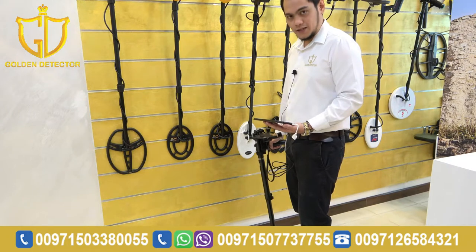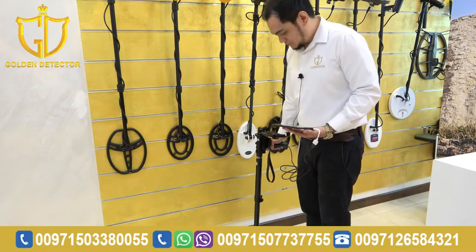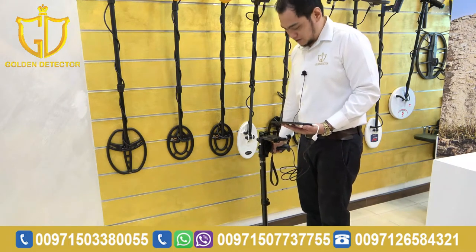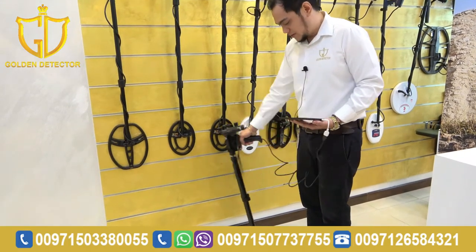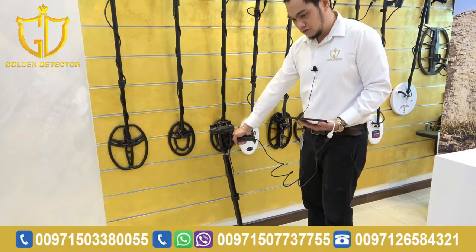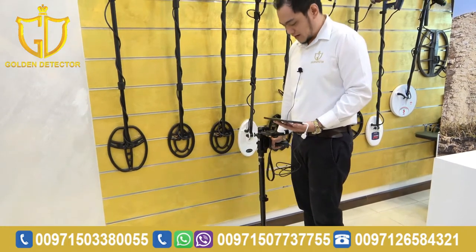We're going to do the scanning. As you can see, the sensor should be held 2 cm from the ground. Now, I'm going to press the button — every step, you have to press this button while scanning.